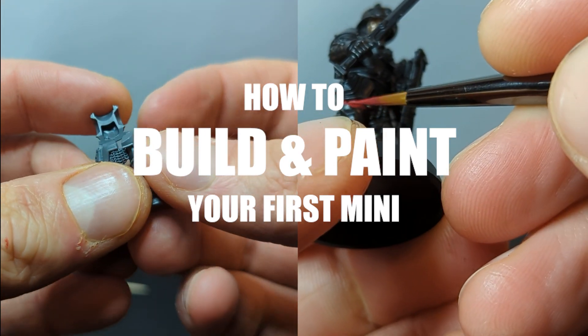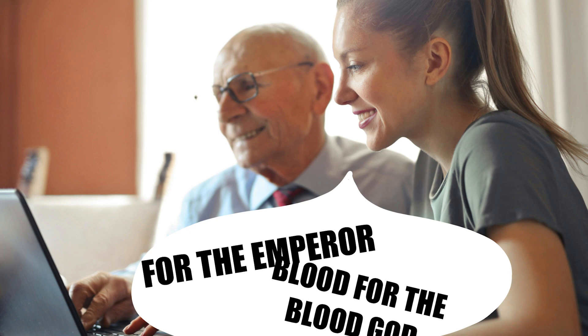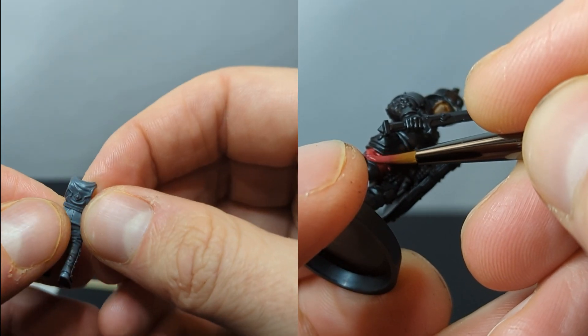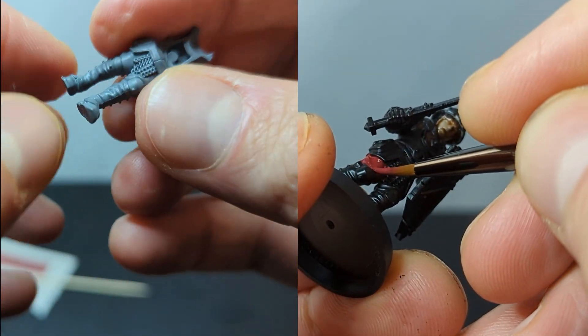Let's talk about building and painting your first miniature. My name is Hiro Song, and if you're anything like me, you heard about Warhammer from a friend, and then before you knew what happened, you were coming home from the store with a whole box of minis and you had no idea what to do next. If that's you, or if you're just considering if you should try out the hobby, then this video is for you.